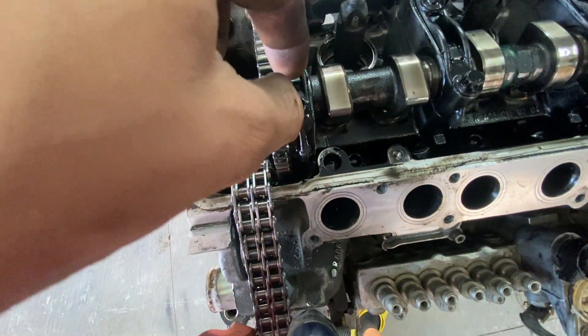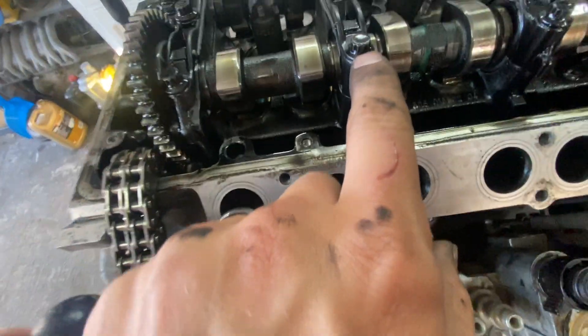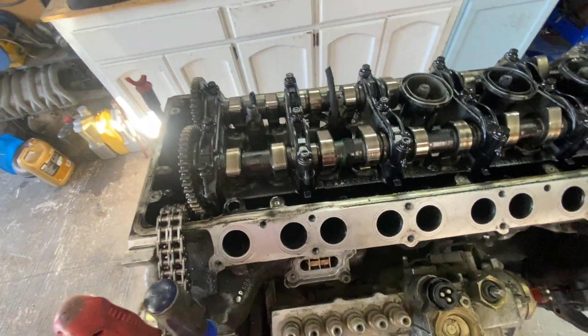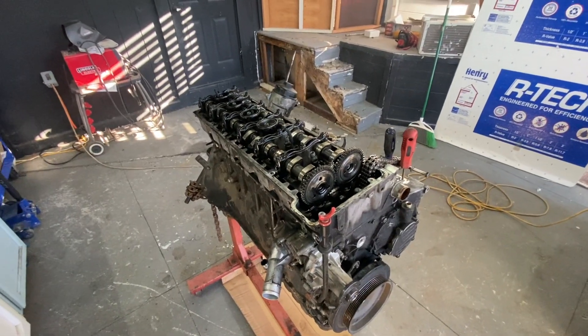I don't have the right tools. I need a socket that fits onto this — 12.9 I think. Off to Harbor Freight we go.